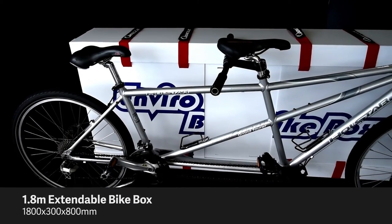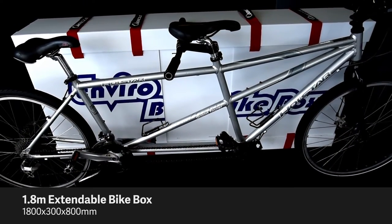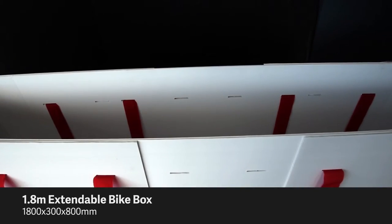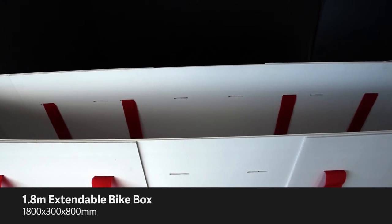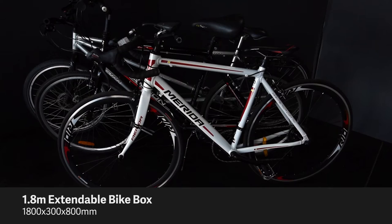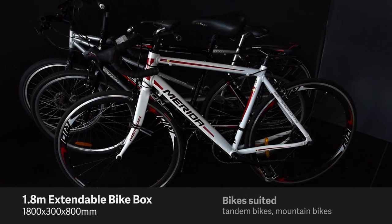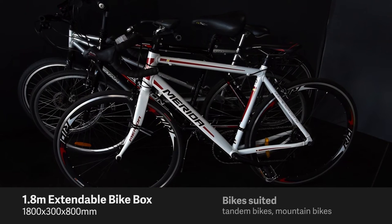Lastly, the longest of the sizes is 1.8m long. Both the side pieces should be further away from each other now. The front piece should be placed in the middle of the sides and the slots should line up perfectly, allowing you to attach your straps like this. The 1.8m box fits all the previously mentioned bikes and even fits tandem bikes. It is the ideal size for mountain bikes.